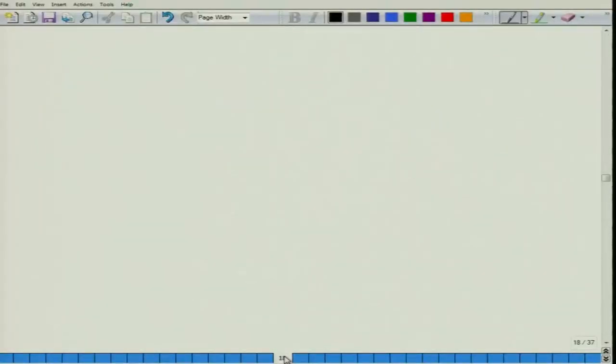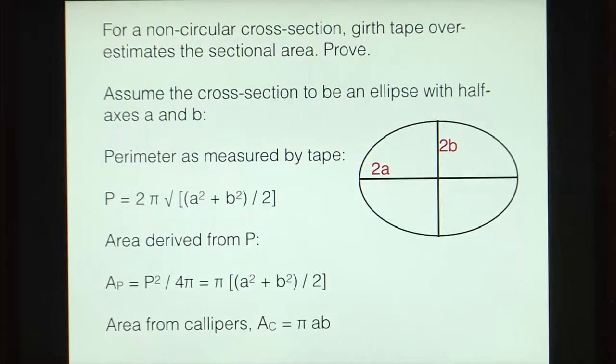Let us now take a numerical example. For a non-circular cross section, a girth tape overestimates the sectional area — we need to prove that. We can assume the cross section to be an ellipse with half-axes A and B. When we try to get the area of the cross section using a tape that measures circumference, versus readings from calipers which directly give 2A and 2B, the tape overestimates the sectional area as compared to the calipers.